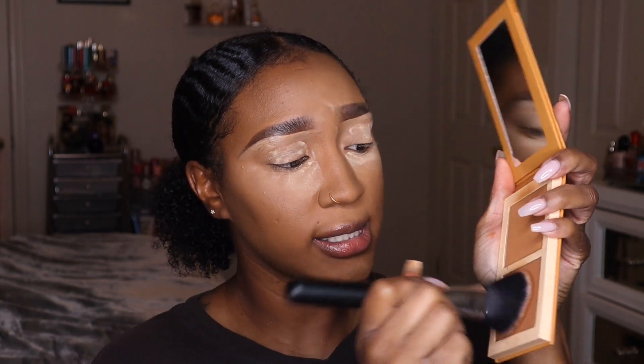This is the same company I always talk about with the liquid lipsticks — you guys always compliment me on my lip combos and I'm usually using some of their liquid lipsticks. They also have a brush subscription where you get different brushes every month.